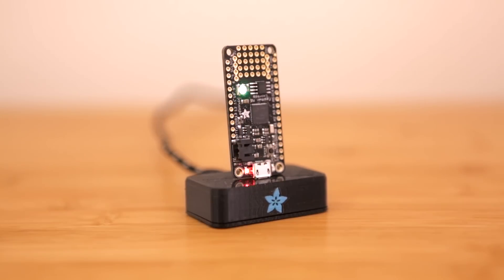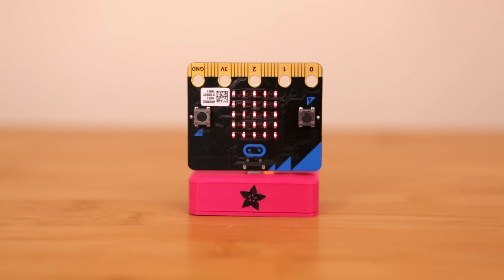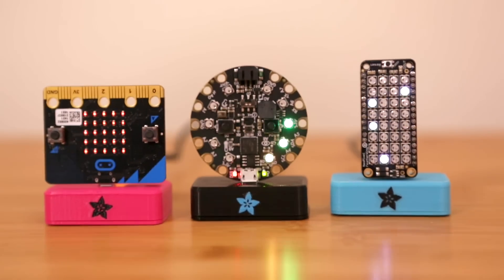Our 3D printed dock works with micro USB devices like the Adafruit Feather and the BBC micro:bit. This is a great way to keep your board from slipping and sliding off your desk, and the simple design is great for different board shapes, making it universal.